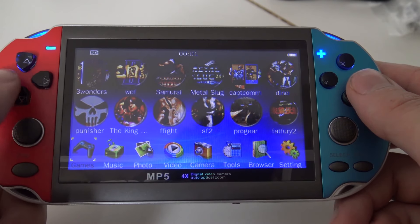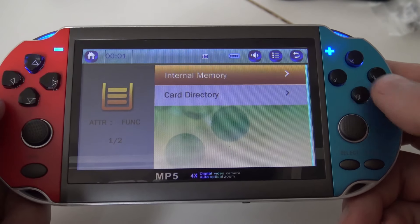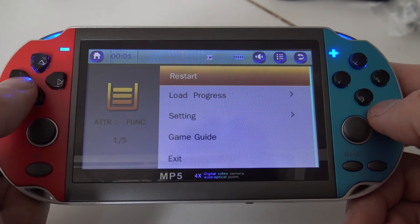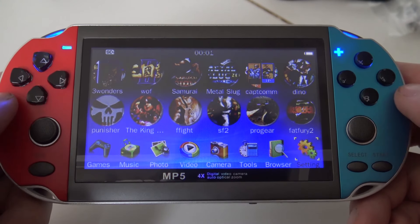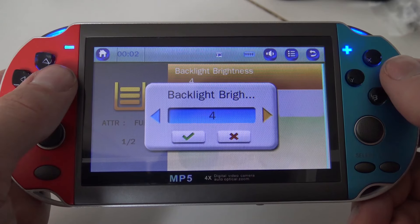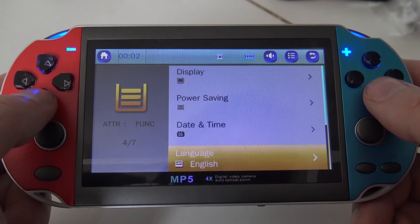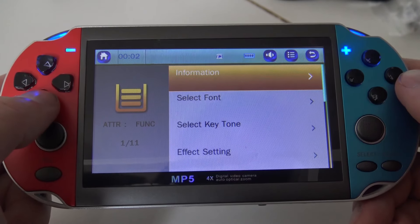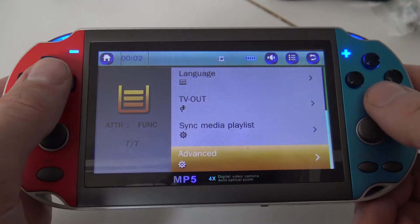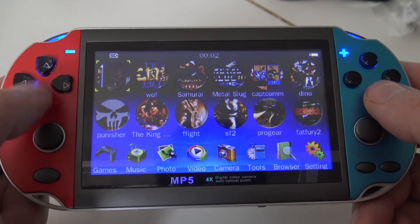Here we can find pre-loaded games — so far I know you cannot swap them out. There's a browser function but it's not internet — it's just for browsing internal memory and the SD card slot. You can watch videos and listen to music. In settings you can adjust the display brightness, power saving, TV out function, and some advanced options. The brightest setting isn't very bright. If you want to watch videos it's possible but keep in mind it's low resolution, so don't expect much.